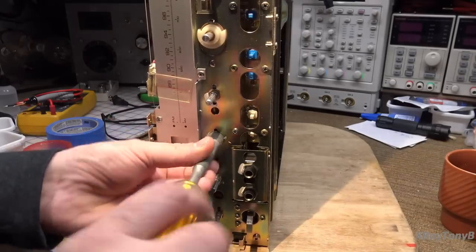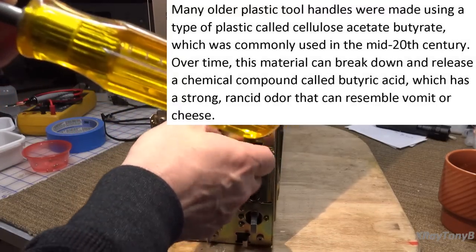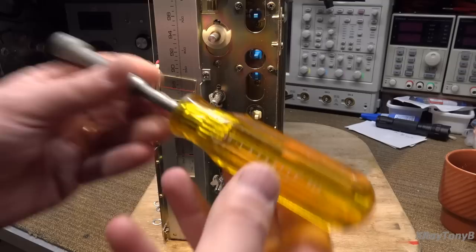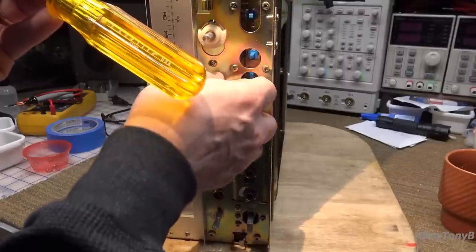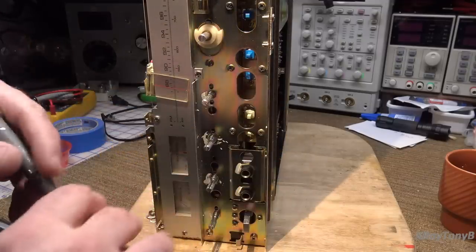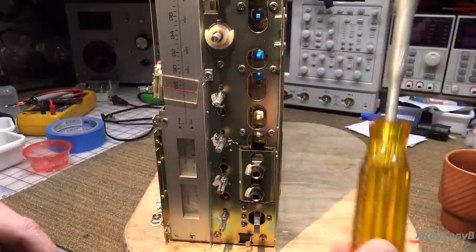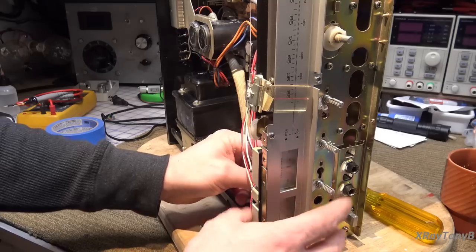I love the smell of butyric acid in the morning. Can you smell that? It smells like vomit. Any of you that own this type of Exacto tool, anything from this era with these plastic handles — these things were made in the 1970s and '80s — as the plastic breaks down they give off a gas called butyric acid, and it smells just like vomit. Some old radio knobs are made of the same kind of acrylic stuff, and it's really strong smelling, especially when they've been inside a drawer for a while. It smells like a hangover and I didn't even do anything to deserve it.